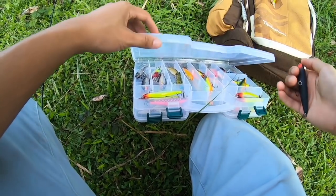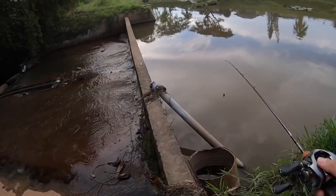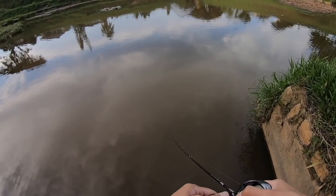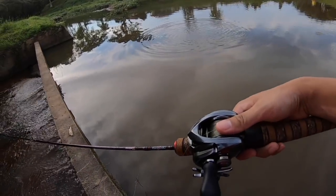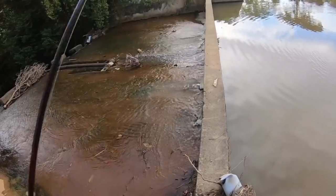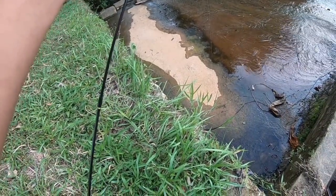This one's another pencil lure but a little bit bigger. It's a little heavy for my ultralight but always worth a shot. Did you see that? He came all the way here! They're definitely into bigger baits. Sometimes you just gotta experiment and see what the fish want, because it's not the same every day.